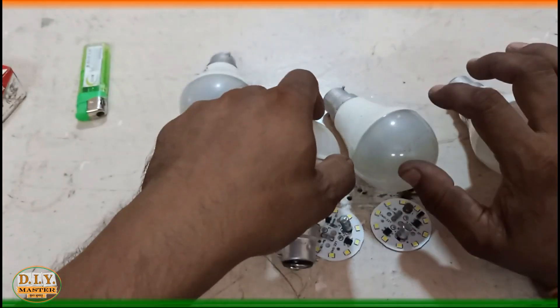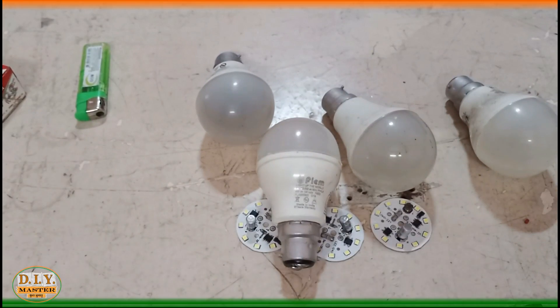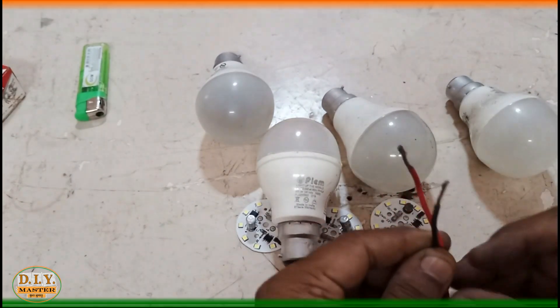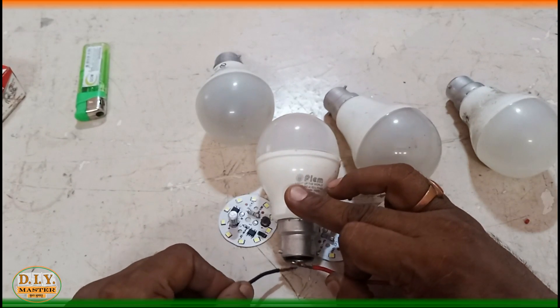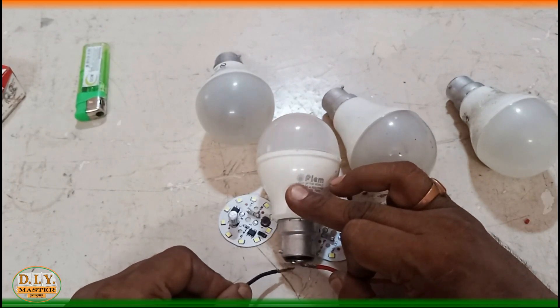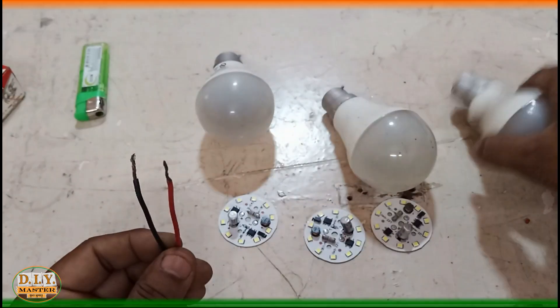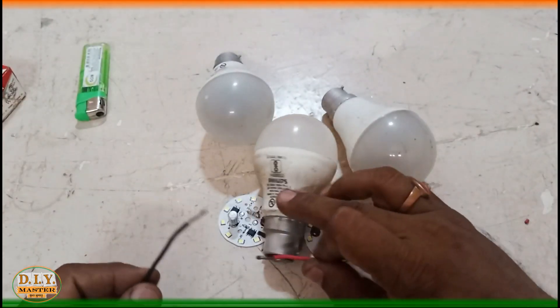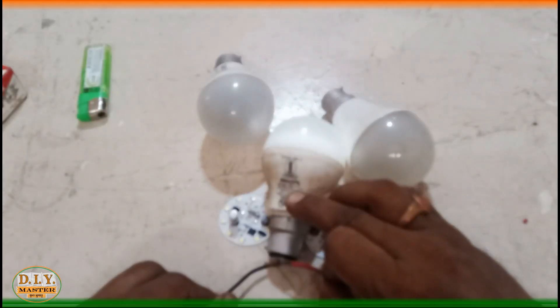Let's check once whether they are working or not. For that we need a series connection, and by that series connection we can check the bulb. You can see there is a little spark — it means the LEDs are burned.